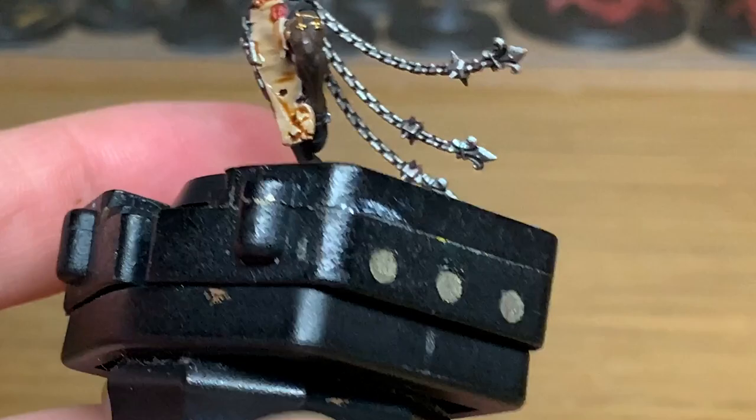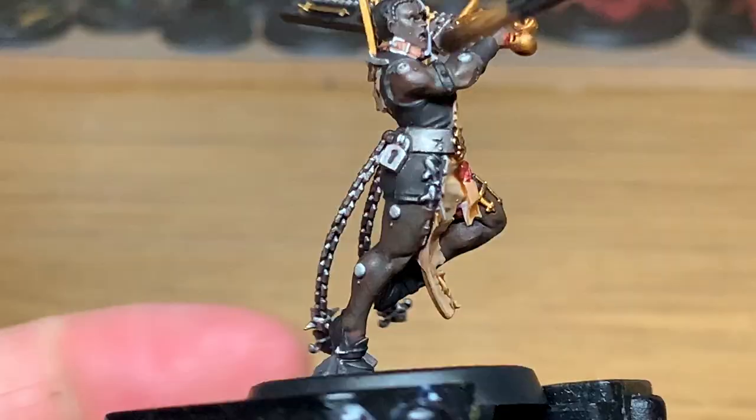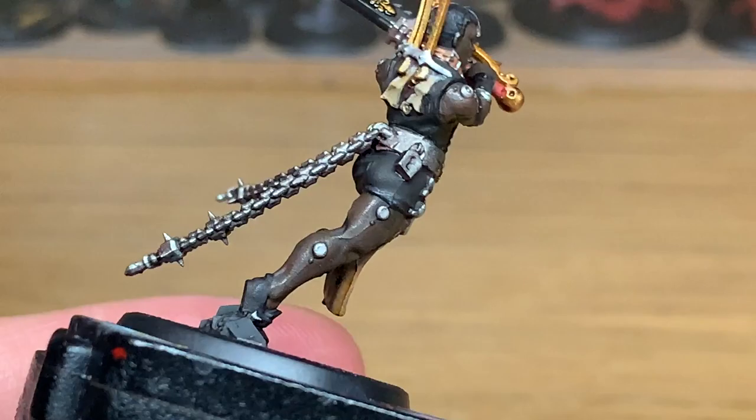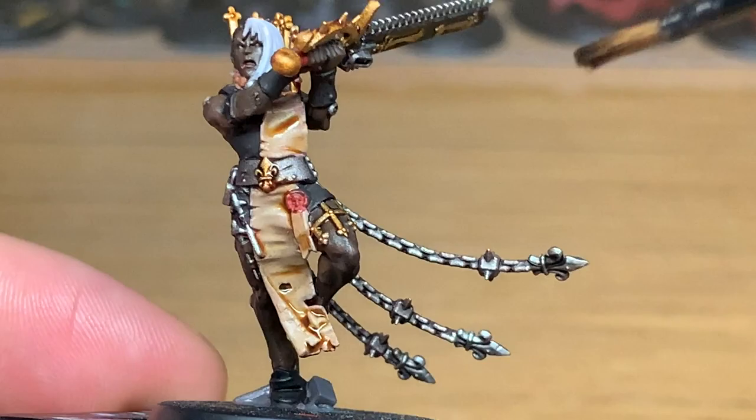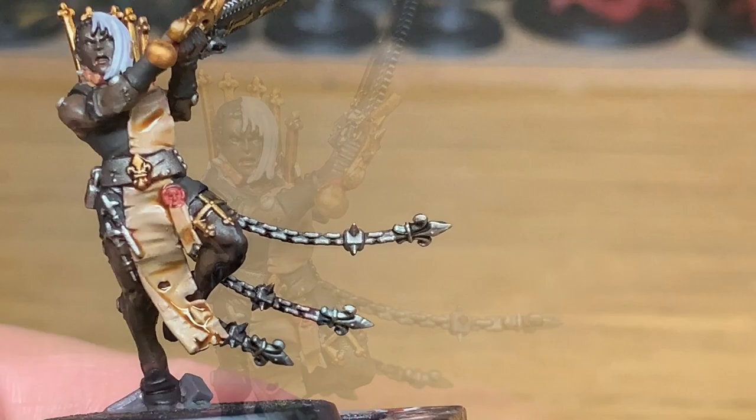I do think the Sisters of Battle miniatures that have come out recently are absolutely stunning. They've got so much detail on them and the posing is really good as well — like all the other miniatures they've brought out in the past couple of years, they've managed to get poses really dynamic, making people look like they're charging into combat or bracing a weapon ready to shoot. Now I'm going to use some Citadel Drucci Violet for the purity seal, and also make sure you put it on the handle of the chainsword — which I failed to do.